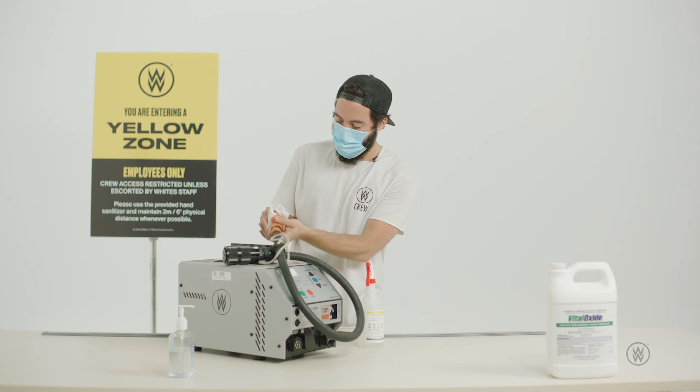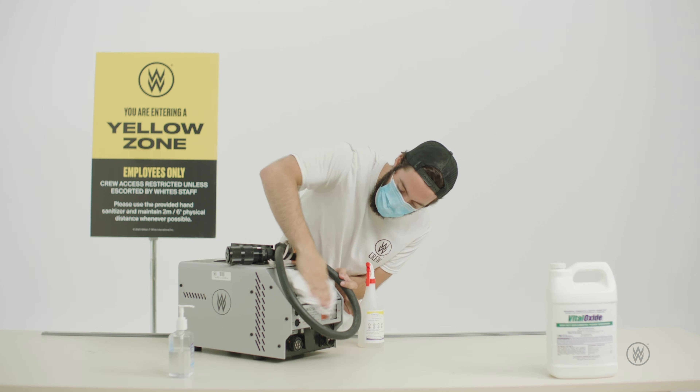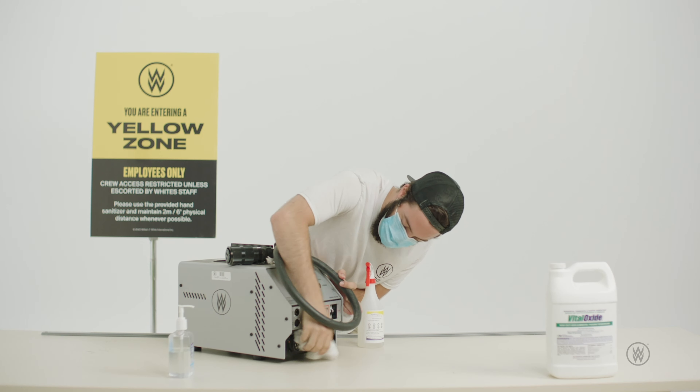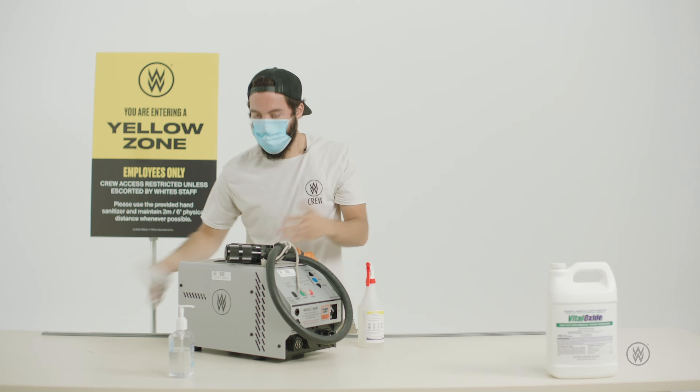Then just go ahead and make sure you get every bit of the connectors, make sure you get the switches and every button, and that's it — it's just that simple.